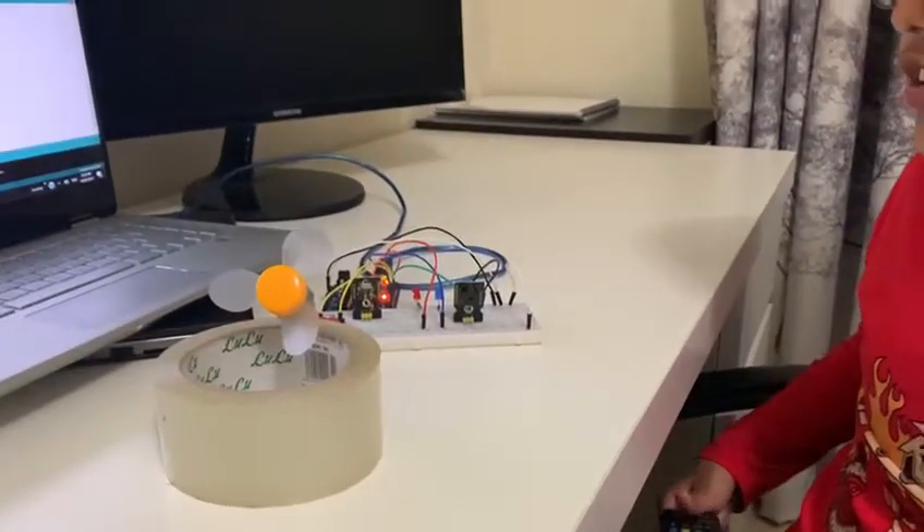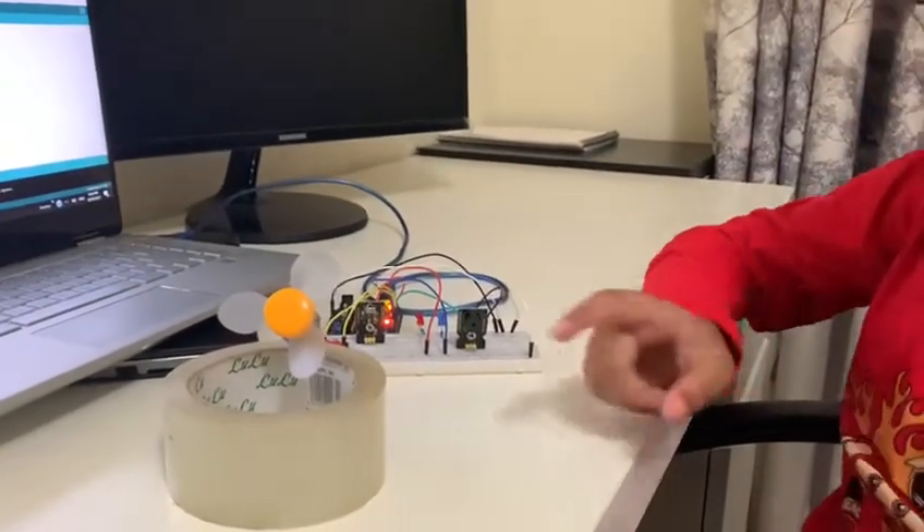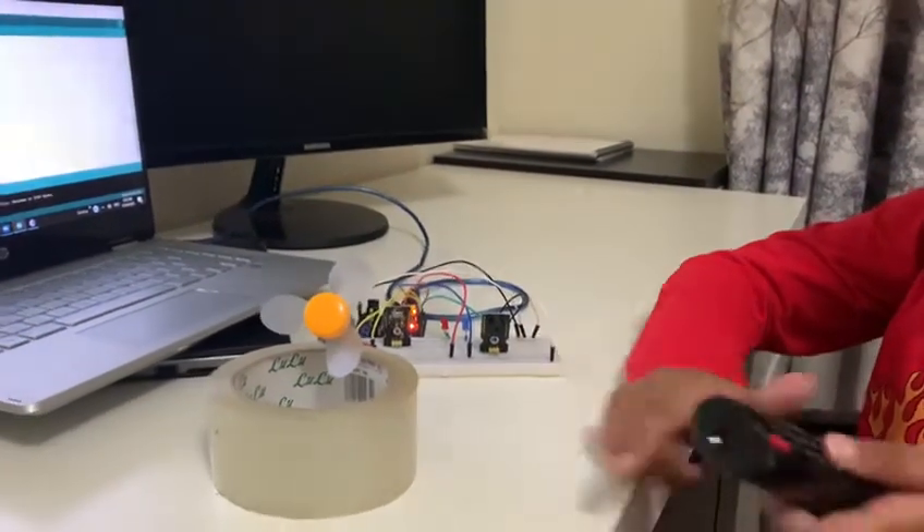Now I will turn on two LEDs, one buzzer, and a fan attached to a DC motor using this remote.